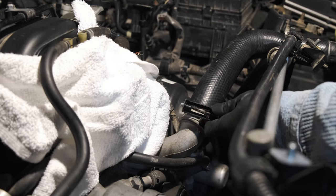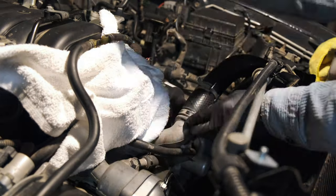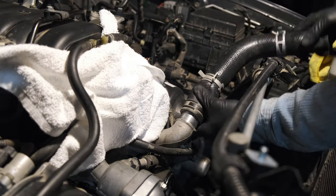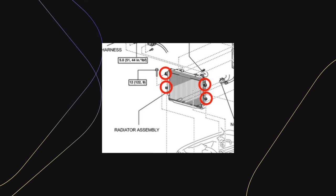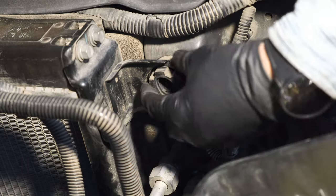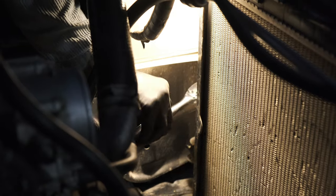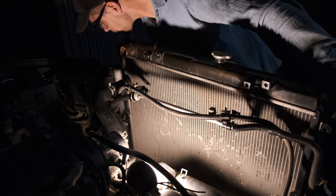This is the last hose to remove before we can take the radiator out. Slide that constant friction clamp off, then work that metal hook underneath until you're able to slide off that hose. The radiator itself is held down by two nuts and two bolts. First I'm removing the nuts across the top — those are both 12 millimeters and 15 foot-pounds of torque. Then two more bolts holding the radiator down, also 12 millimeters and pretty far down, so that's where a really long extension would come in handy. Once you get them out, the radiator is ready to be removed.